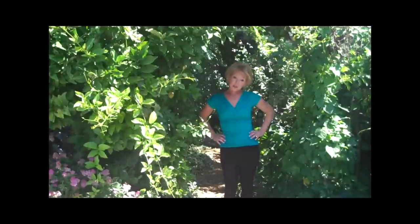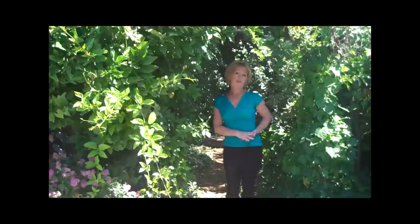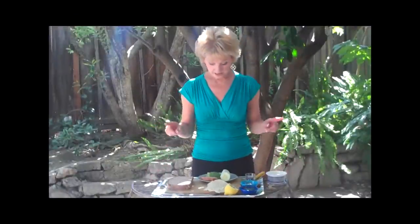Hi. Today I'm going to show you how to make a girlfriend sandwich. I already showed you how to make the boyfriend sandwich. Well, we're hungry too, so stick around. So let's get right to it — we're making the girlfriend sandwich.